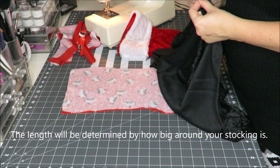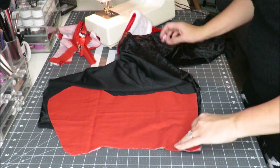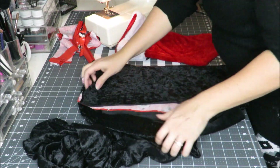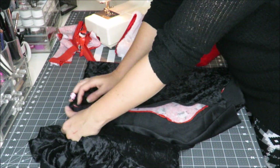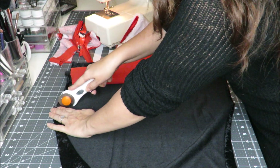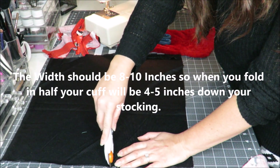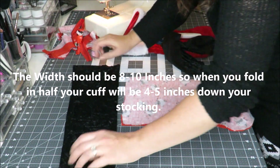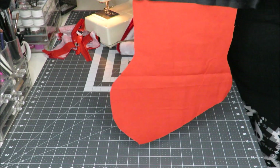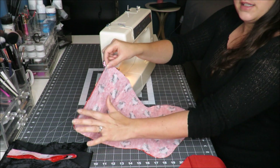The length around your stocking is going to be dependent on the size of your stocking. So you want to hold your fabric up to your stocking, go around the length of your stocking, and leave a little extra. I'm going to go ahead and cut my 10 inches. You can test it by folding it around your stocking. Then go ahead and sew around the length of your stocking, leaving your top open.